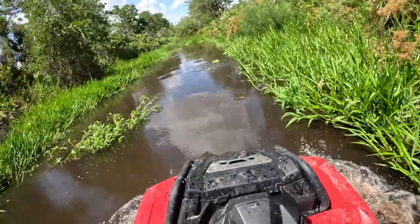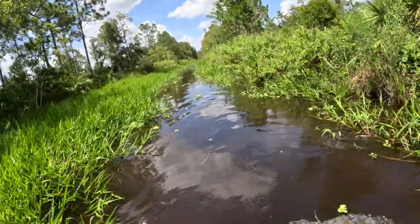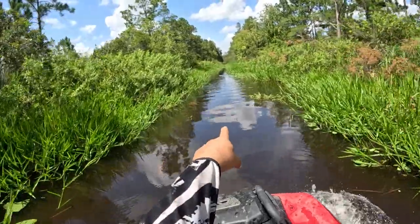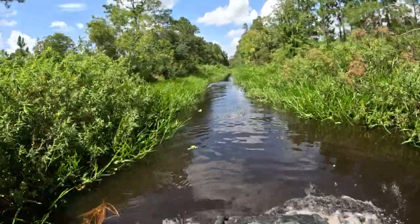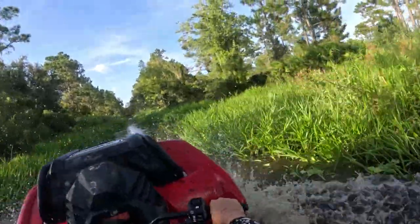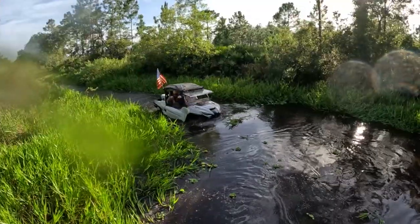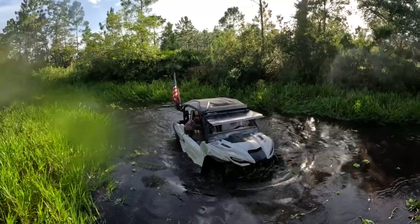Fish jumping. Oh, we've got a gator up here — there he is. Pretty good sized one. We'll be pulling out lily pads — look at everything.